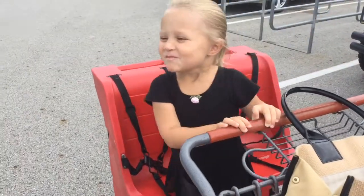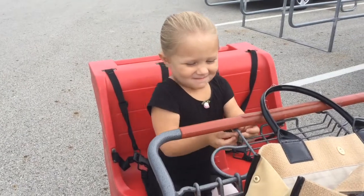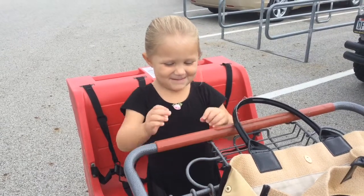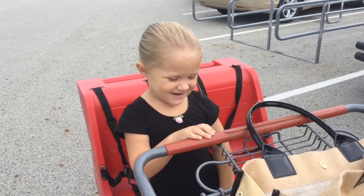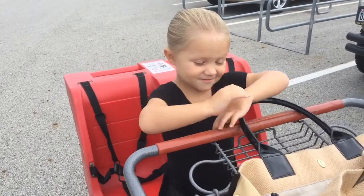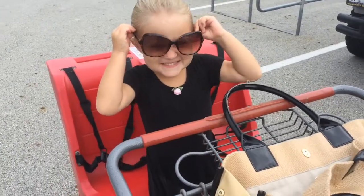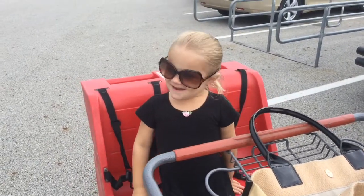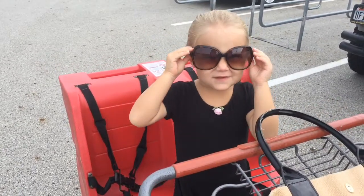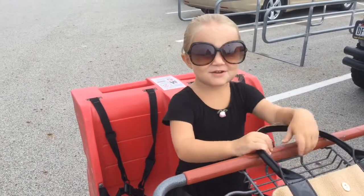I'm Cambry and we're at ACB. Me and my mom are going back home — it's Cambry the Mommy Day. When we get home I'm going to have blackberry for lunch and a lunchable for lunch. And when we get home I'll be back from the video. Bye!